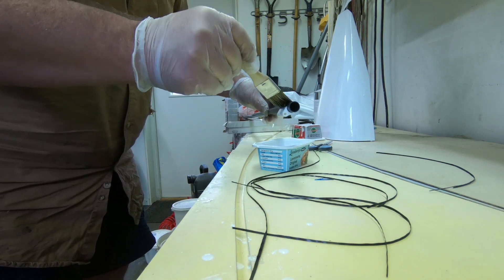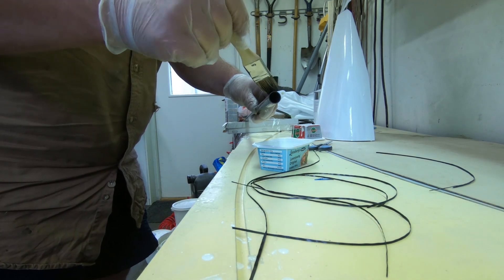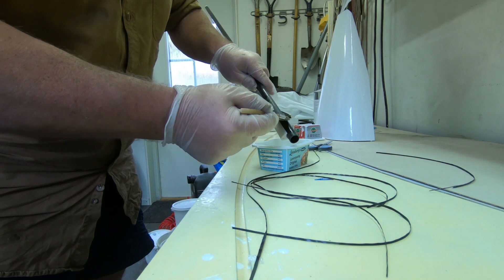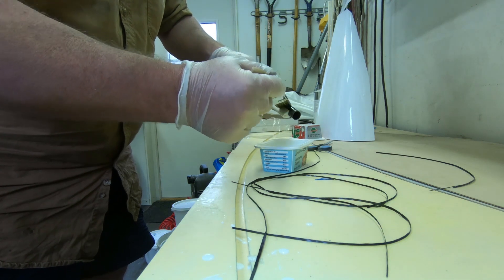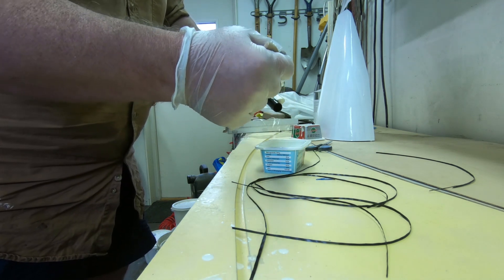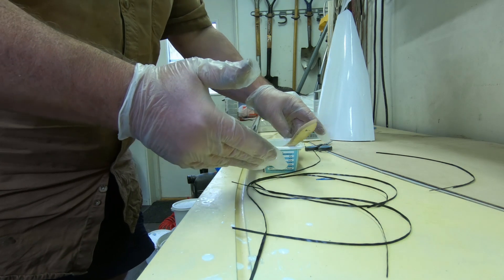Don't worry if you smear a little bit because it's super easy to just wet sand and remove it. And then if you want to keep the rig black, you can clear coat it and get a really nice finish. You can see that's how it looks sanded — you put a little bit of epoxy on there, then clear coat. Clear coat will be smoother. This is 3D printed PLA, really basic, simple, easy to do.